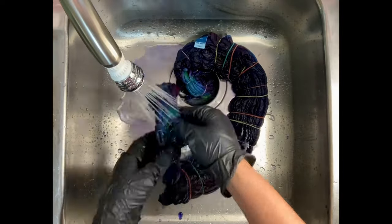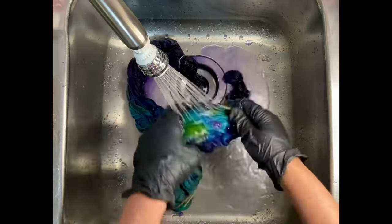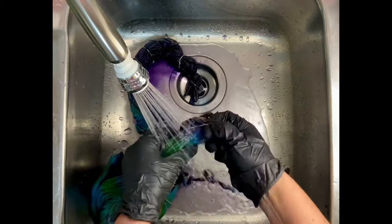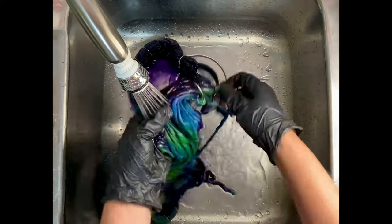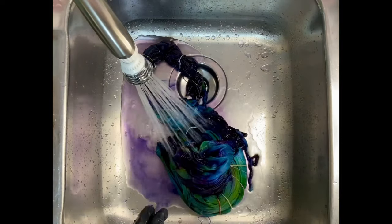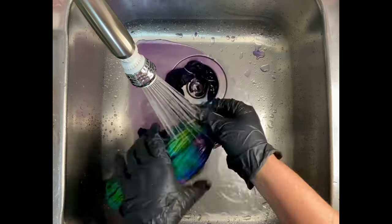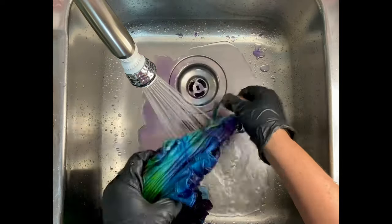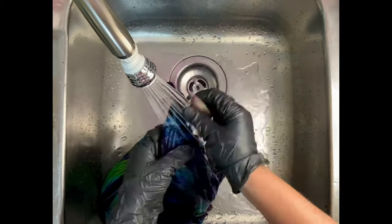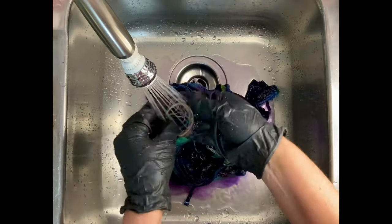Cold water removes all that soda ash so it doesn't go into your washing machine, and the hot water removes the unbonded dye so it goes down your drain instead of into the washing machine. From here I take the project to the washing machine and do hot water cycles using Kiralon — a professional textile detergent I get from Dharma Trading Company — then a final hot water cycle using Milsoft, a professional fabric softener also from Dharma Trading Company. Everything is listed down below. Then I'll put the project in the dryer, iron it, and we'll come back to see the results.